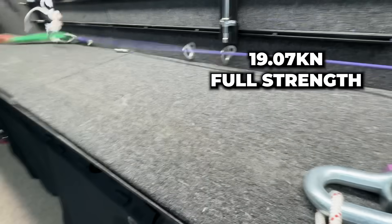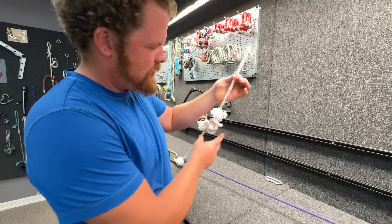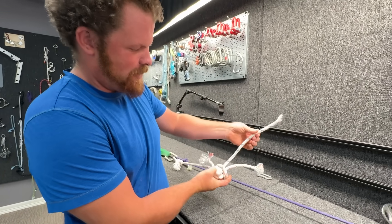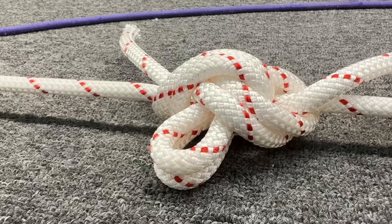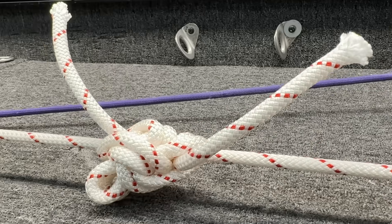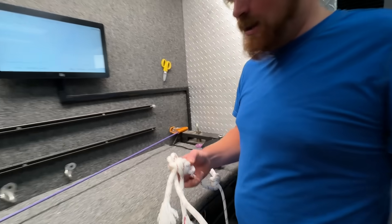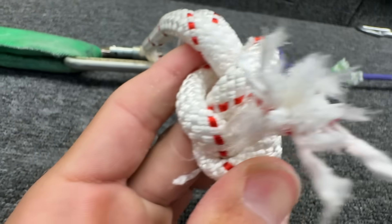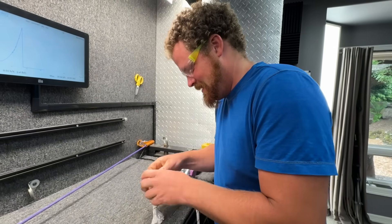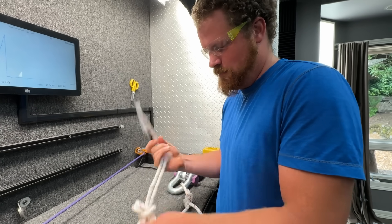What's that smell? That is full strength - it didn't break in this knot; it broke in the figure eight. Definitely full strength - it's not science unless you do a sample size of two. Full strength again - it broke in the other figure eight. Usually butterflies have broken a little bit less, but I think it's because this knot is big; there's a lot of material here.